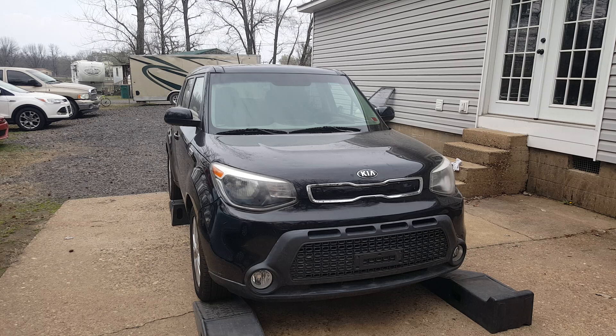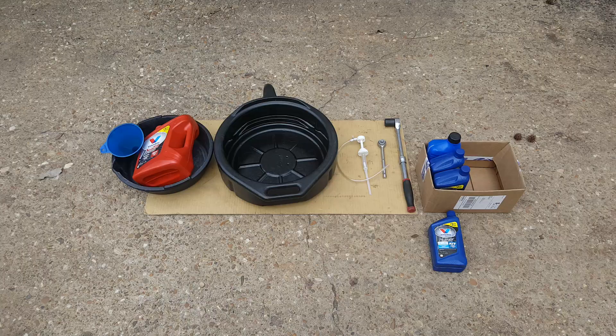I've got a 2016 Kia Soul here, and it's probably going to be the same from 2014 through 2019, maybe even before that. I'm going to be showing the easiest way that I know to do a drain fill on the transmission fluid. Let me show you some of the tools we're going to be using.